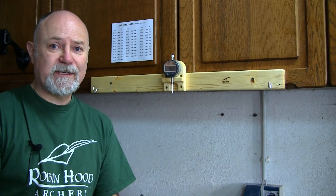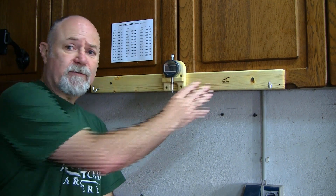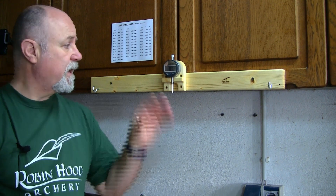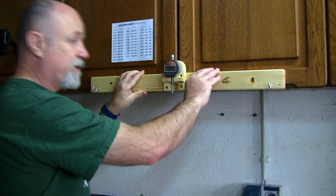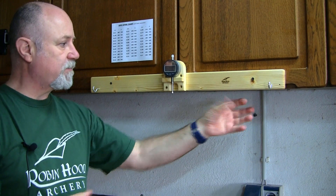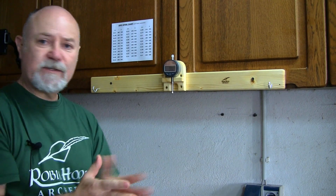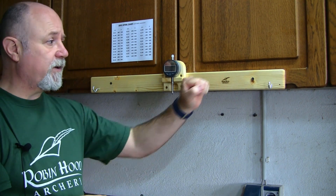So that's the Robin Hood Archery Spine Tester. I've tried to make it as simple, robust, and easy to use as possible. Because it's a breakdown design there are reasonable shipping costs and it's very light for that purpose. Once it's screwed into place it is absolutely rock-solid — it's not going to move anywhere. If anybody wanted to mount it on a desk that would be possible as well with some kind of foot construction — maybe something I'll look at in the future. Let me know in the comments if that's something you'd be interested in.